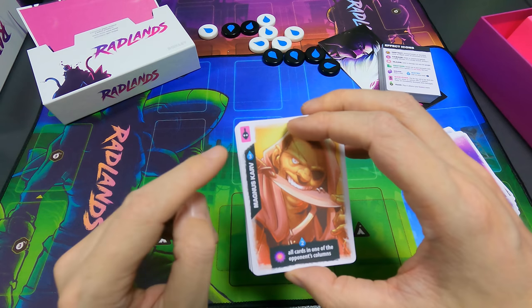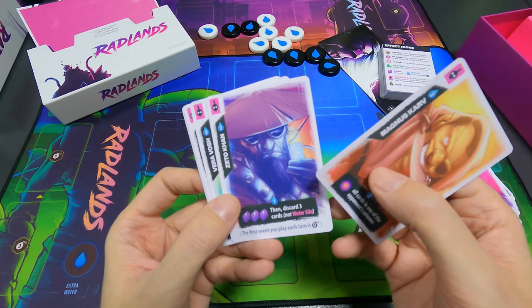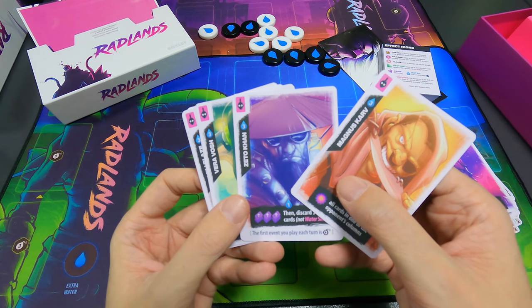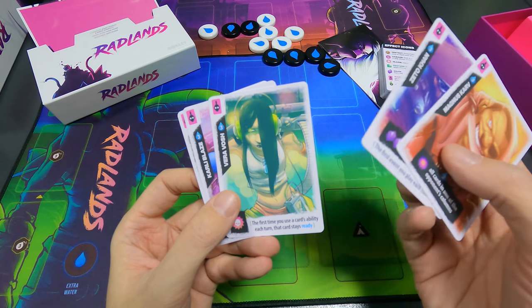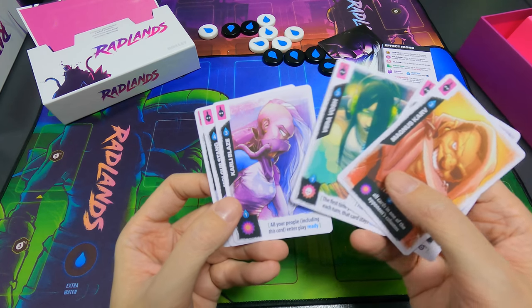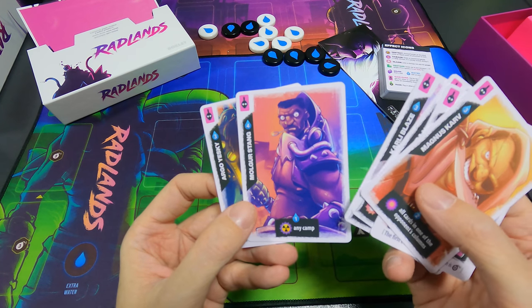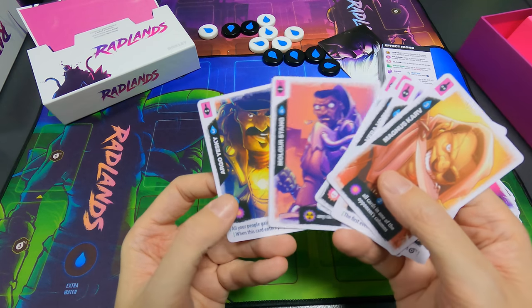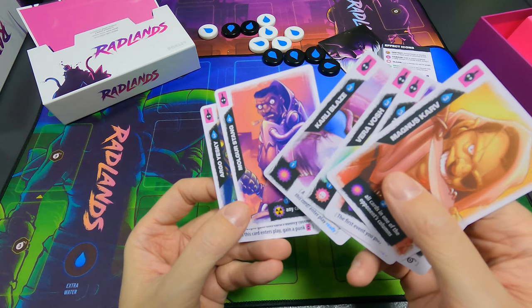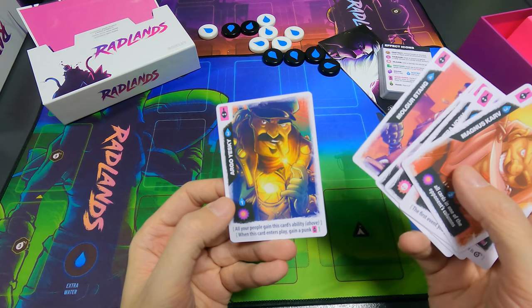Then we have the people cards — they have their own icon. Magnus Carve, Zito Khan, Vera Vosch — I guess maybe you choose one at the beginning of the game; I haven't checked the rules. Carly Blaze, Molgor Stang — I like the art. And is this a grenade? Nuke any camp? Argo Yeski.